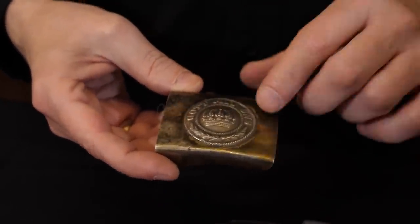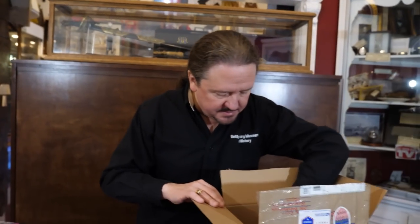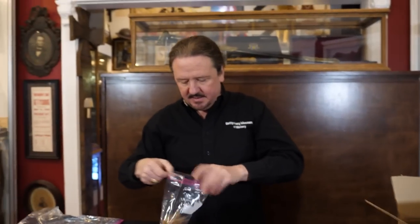Here's a World War One buckle — it's got the crown instead of the Nazi eagle, same motto: 'Gott Mit Uns' — God is with us. This is an unusual style. I believe this is post-World War One but pre-World War Two, possibly for the Stahlhelm or one of the other German veterans organizations. Very unusual manufacturing technique on that one.